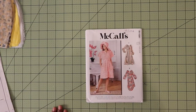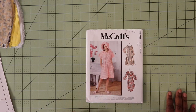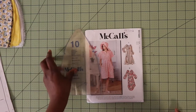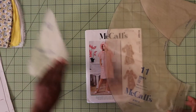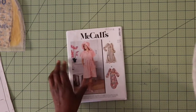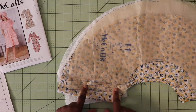Today we're going to be working on McCall's 8212, working on the hat which is View E. There are only two pattern pieces for the pattern. You have piece number 10, which is the crown of your hat, and then you have piece number 11, which is the brim of your hat. Make sure you have pieces 10 and 11. What you need to cut out is two pieces of the main fabric on the fold for your size.